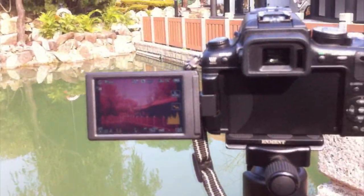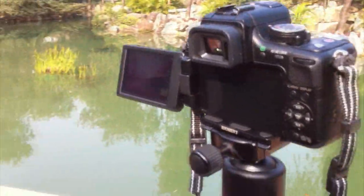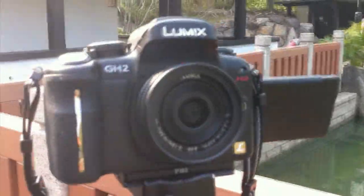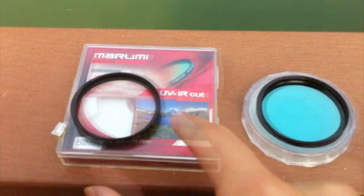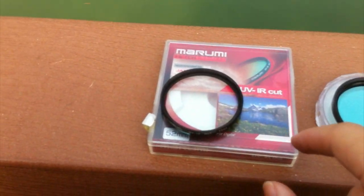There is a Panasonic GH2 modified camera with the all-color infrared filter. This is a GH2 camera. Let's test the color restoration with two different filters. One is my UMI UVIR cut filter. The other one is the Jeff filter.